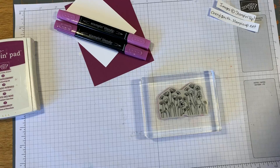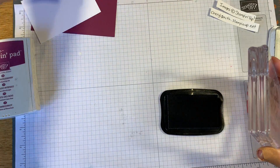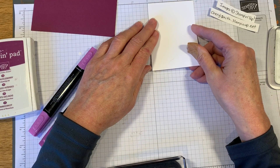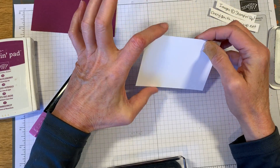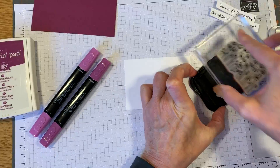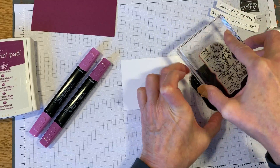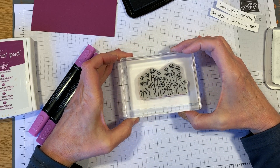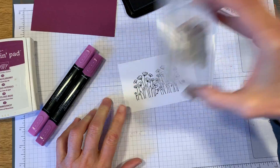We're using the Memento black ink, and I've already got my cardstock cut - it's three inches by four and a quarter. Whenever I have a large stamp, I kind of walk it across just to make sure I get the middle completely inked up. I look at it and that looks pretty good, so we're gonna stamp this right in the middle, hold it down, count to five, and then peel it right up. That looks great.